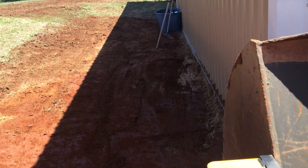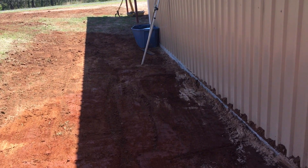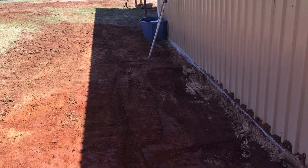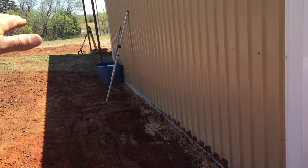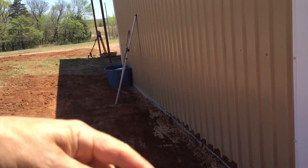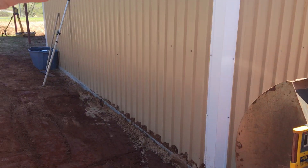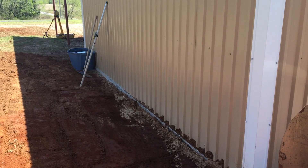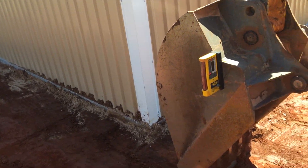I wanted to show you how I do grade when I'm in tight quarters. I'm not going real wide — I just want to get some drainage to pull the water away from the front of the garage to the back, and then around the back side of the house to keep the water from coming across the driveway so much.